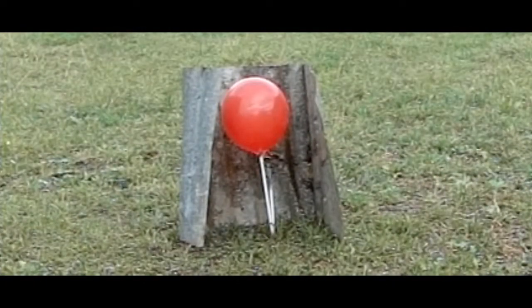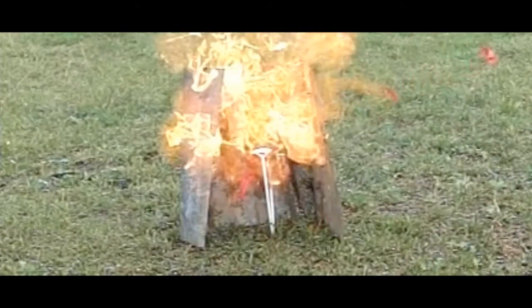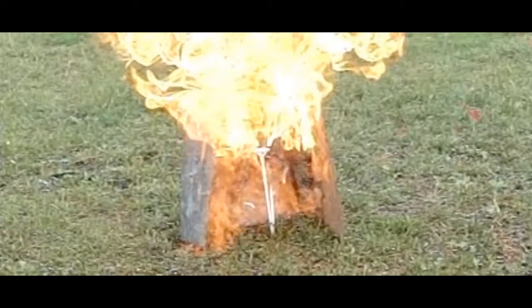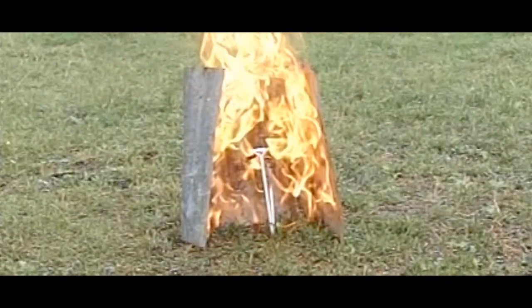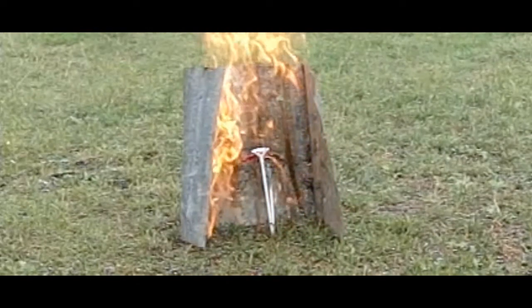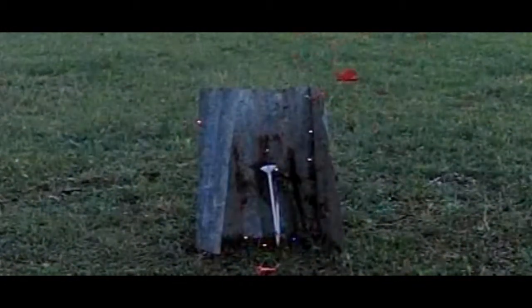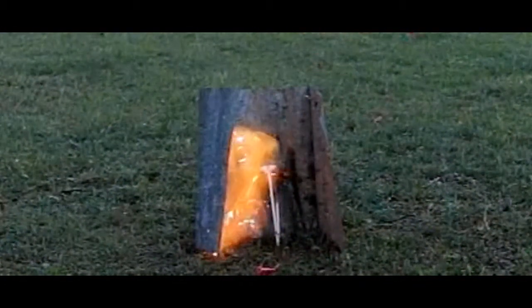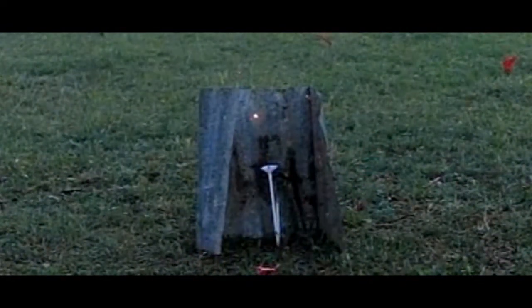Having a guess at the ratio, I did get some ignitions. That's a balloon full of propane, no air. This one's a bit of a dud but seems to ignite some of the powdered lighter flint that's still in the air.